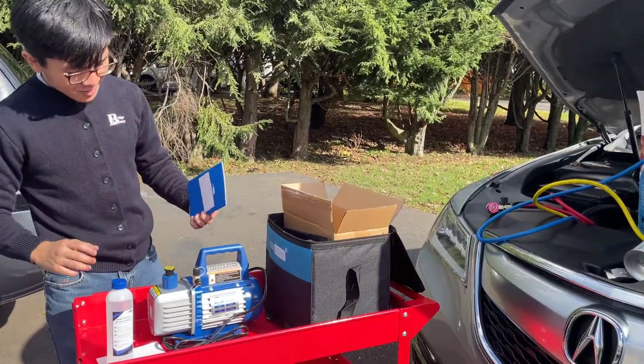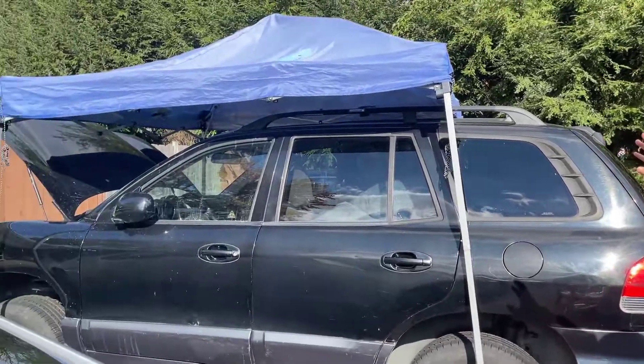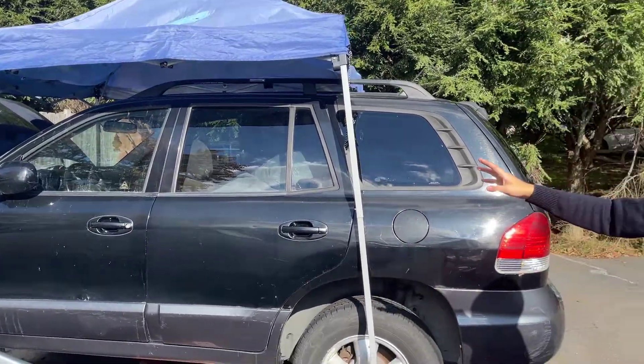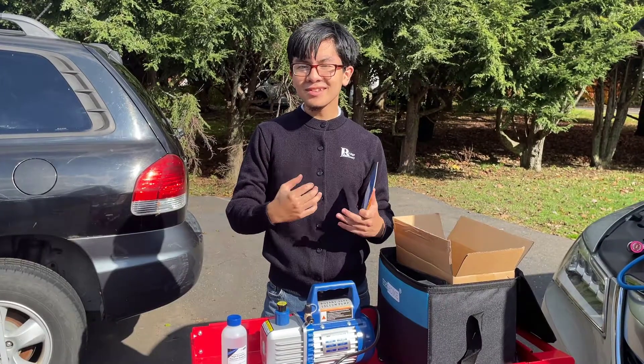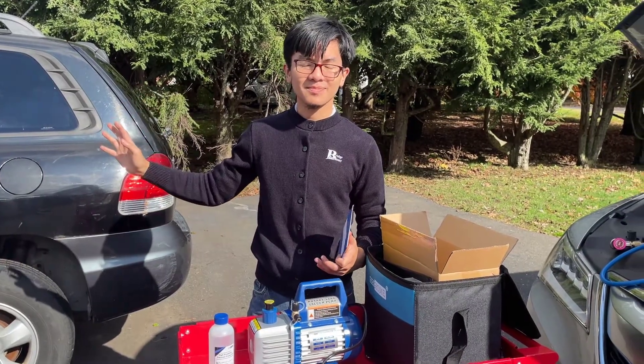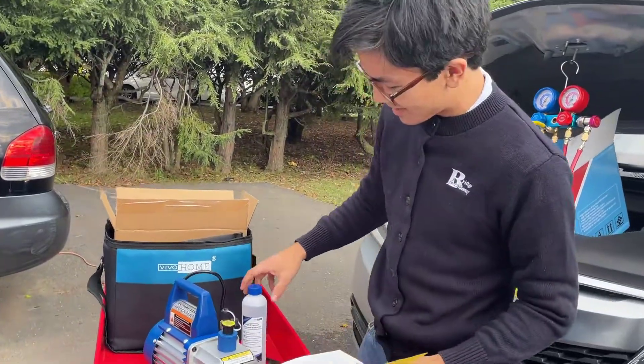In this video we're going to try to operate the vacuum pump. We're going to use it on our Hyundai Santa Fe in order to drain the AC system so that we can replace the compressor. In order to use this pump, first we're going to put the pump oil in it.